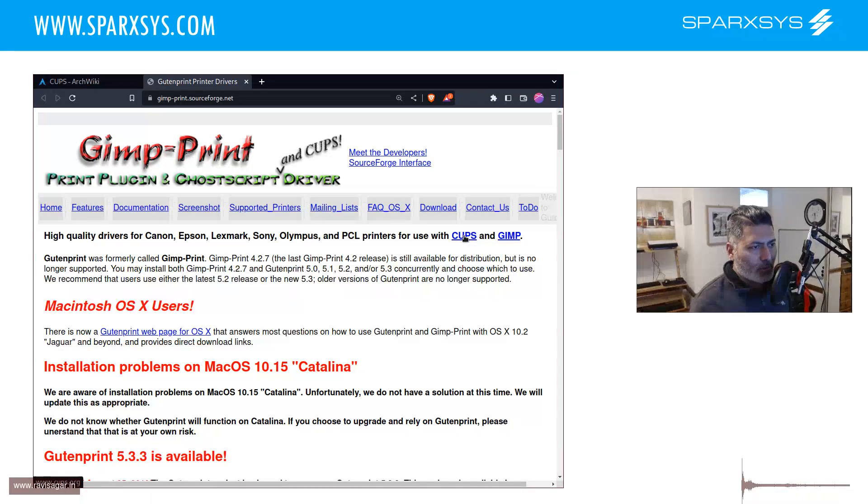I was trying to do the same using the default CUPS driver. When you install and set up CUPS it gives you some options. There is a command called LP options where you can check the current settings of the printer and also configure them. There is a PPD file you can configure, and CUPS also comes with a web interface where you can configure the driver. But the problem was that the default driver was not really sufficient - there was no option to change the ink set.